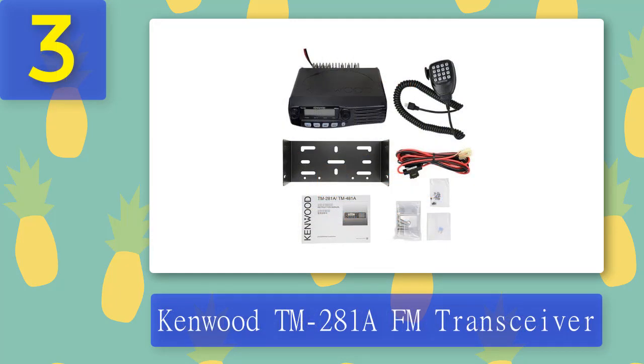Coming in at number three: Kenwood TM-281A FM transceiver. What I love about this radio is the ton of upside it offers. This rig provides features that can compete with — nay, outclass — other mobile radios at its price point. The unit comes with wondrous power settings and vast memory channels, and also features encoders/decoders and weather alerts. The radio's construction is built for long-lasting usage — the case features aluminum, a material you rarely find in other cheap radios. I confidently state this is the best all-band mobile ham radio based on my experience.